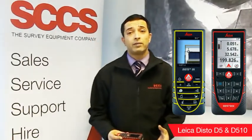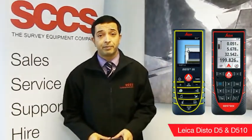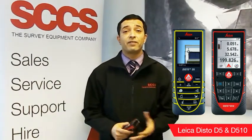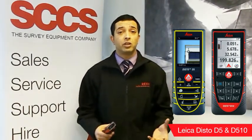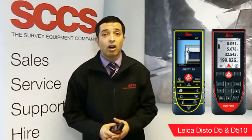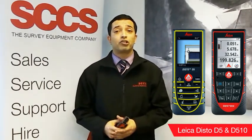We are now going to take a look at the 5 series range of the Distos, the engineering range. It includes two models, the Disto D5 and the Disto D510. The Disto D5 is a fantastic successor to the Disto D510. It features a tilt sensor of 2.4 seconds, a high resolution colour display and a digital point finder.